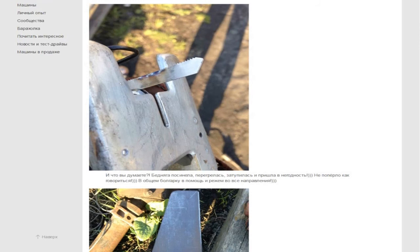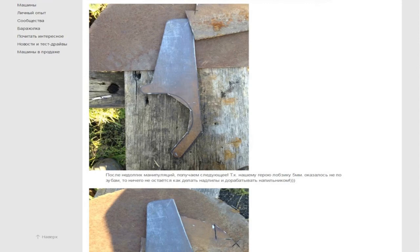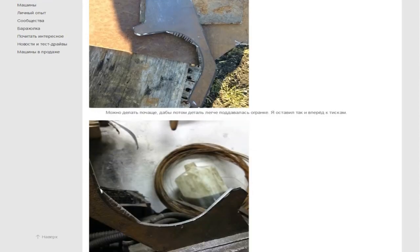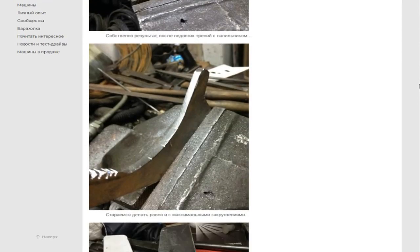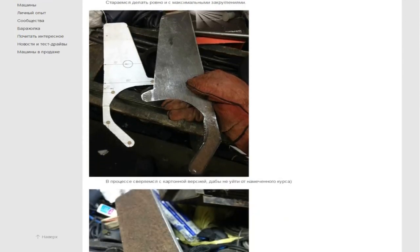Take an angle grinder and cut with it, sawing carefully so as not to damage the item. After some manipulation, we have the following result — because our jigsaw couldn't handle it, there was no choice but to make cuts and finish with a file. Cuts can be done frequently so that the item is easier to process afterward. I left it as is and moved to the vise. Here is the result after hard friction with a file — try to do it carefully and don't forget to grind off sharp areas. From time to time, check with the cardboard template in order not to go astray.